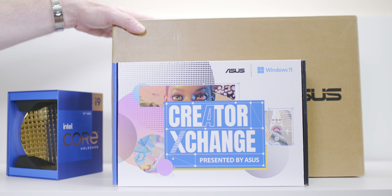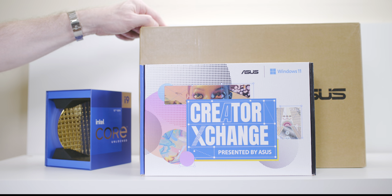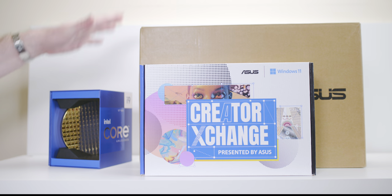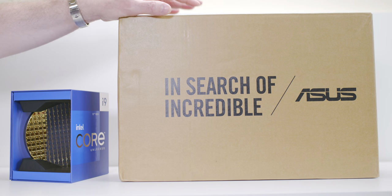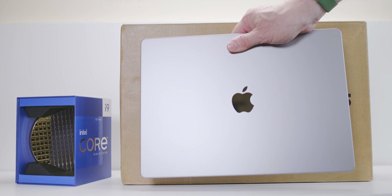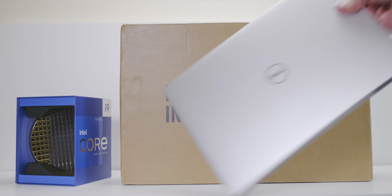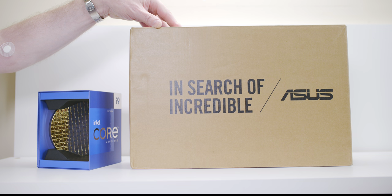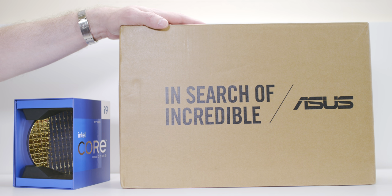This is going to blow the doors off pretty much every ultrabook because it has a discrete GPU and a 35-watt Intel CPU. Even though it's a 15-inch creator laptop, it shouldn't be compared to the X1 Carbon, MacBook Pro 14/16, or XPS 15 — those are in a completely different price point and are much bigger and heavier. This is ultra-portable, and I can't wait to check out the OLED display.